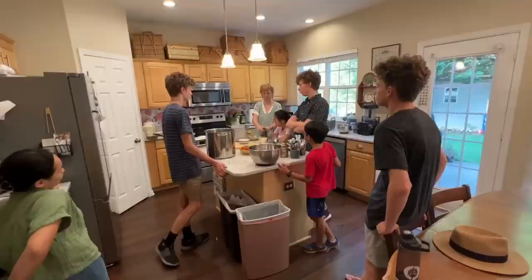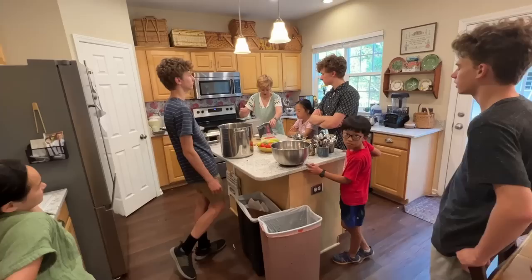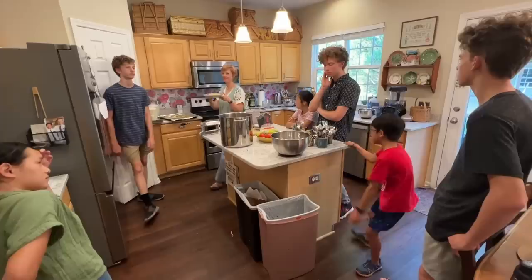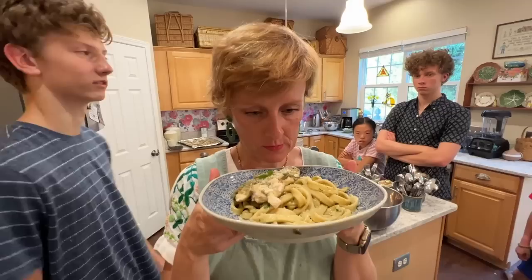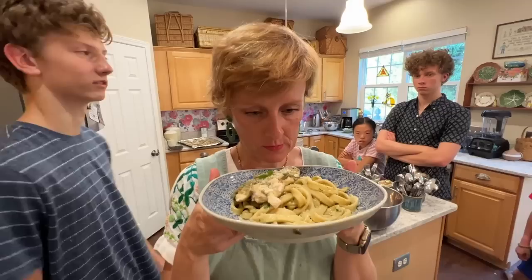Those look delectable — they're done! The troops have gathered; they can smell the food and they're hungry. We're missing Esther, who's eating out with friends, and Daniel's still at work, so a little bit smaller crowd tonight. Mom has the initial rustic, cheap, delicious meal — it'll impress your friends! Spend more time in the kitchen when you've got the time, and I promise you'll be more relaxed, more grounded, and a little bit more peaceful. See you guys next time — bye!